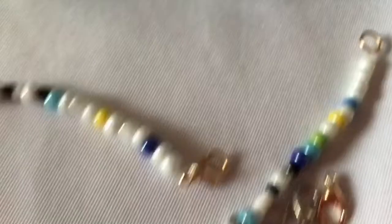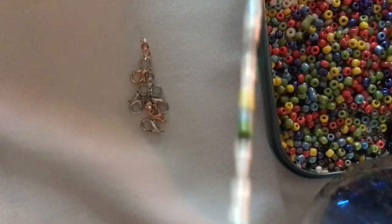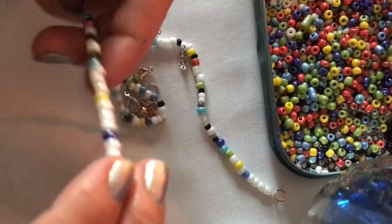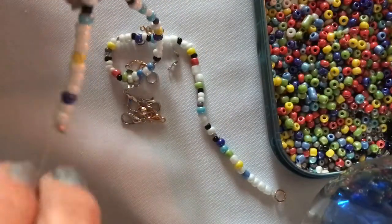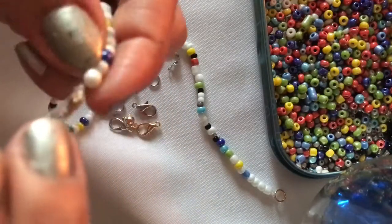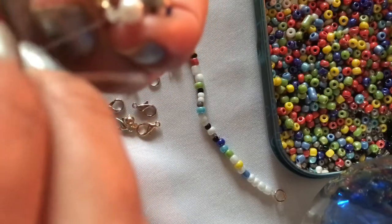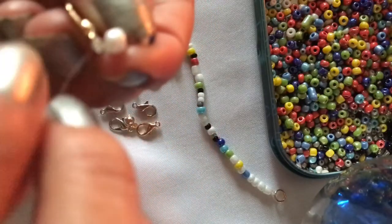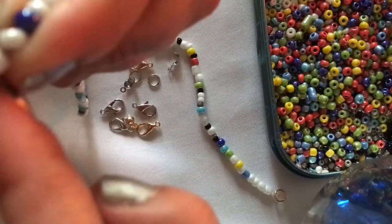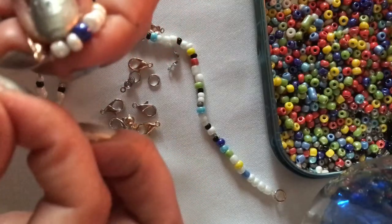Now that I'm finished with my bracelet, I'm going to show you a little trick that you need to do at the end so your beads don't come out loose, because this material is very stretchy. See the little extra string — when you do a little tie at the end, the little knot, you put it right back in. It's very thin so it fits right back into the little beads. Once you reach about five to six beads going back in, then you can cut the little extra piece off.